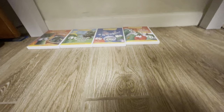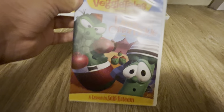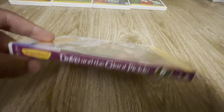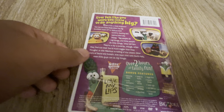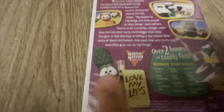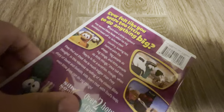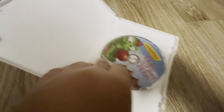Next we have Dave and the Giant Pickle, which is my second favorite VeggieTales episode. There's the spine, the front, the back. I love this kind of VeggieTales art right here because it's really cool. I have another one on Justin — I'll show all of you. Here's the disc. No David on the disc, which is weird.